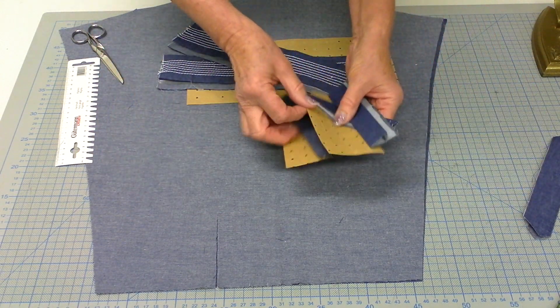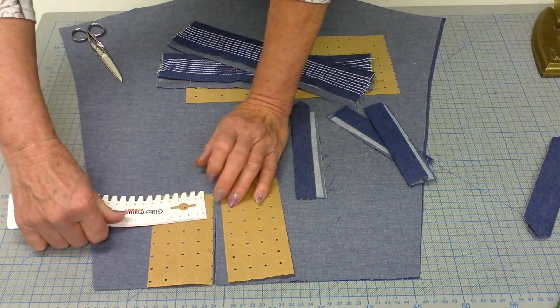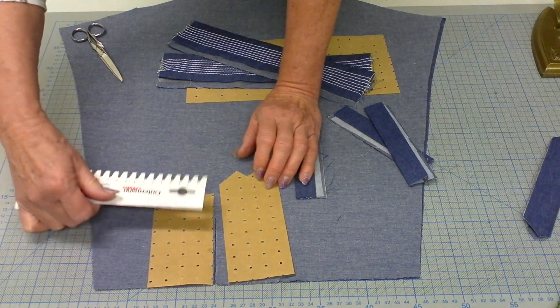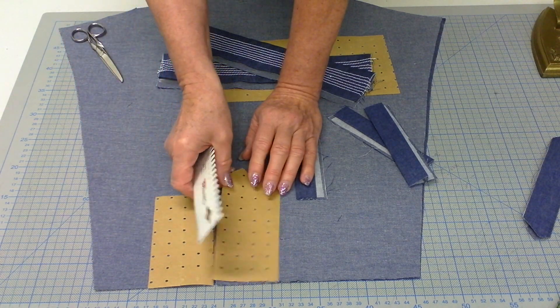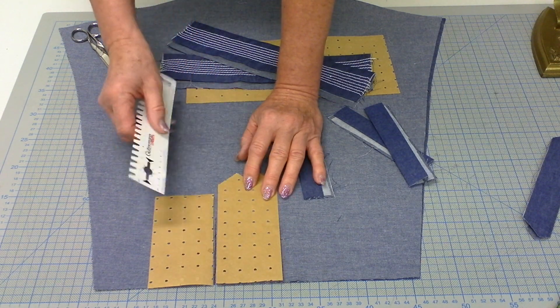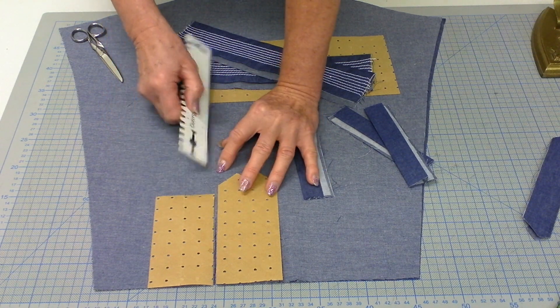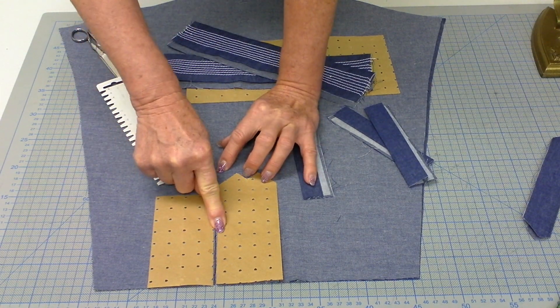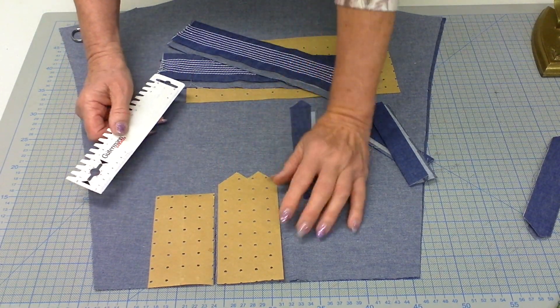Now prepare the small pieces needed for the vent. The normal width to cut them is 7 centimeters. The height depends on how far up you want the vent to go — you can have a short one or a much longer one, but a longer vent requires an extra button in the middle to hold it. You've probably seen this on some shirts already.